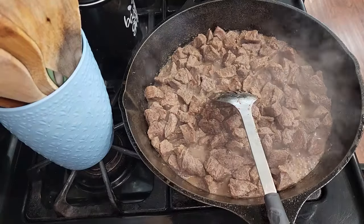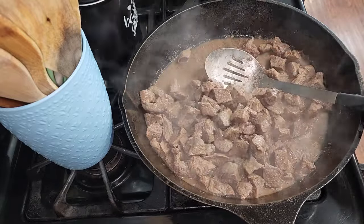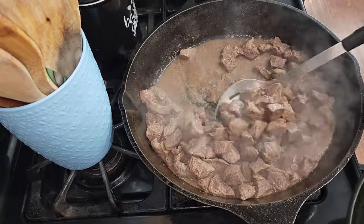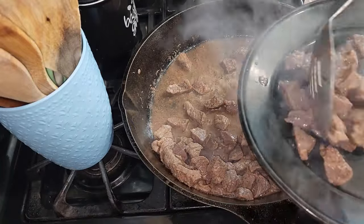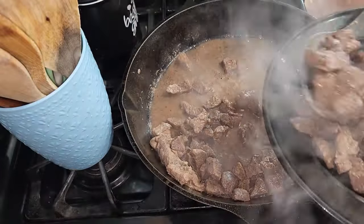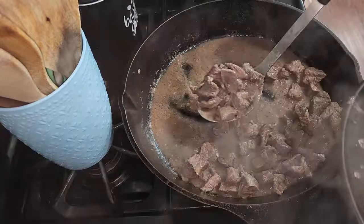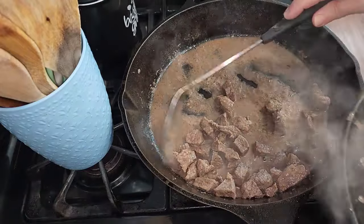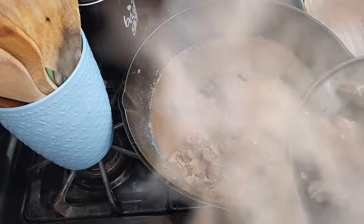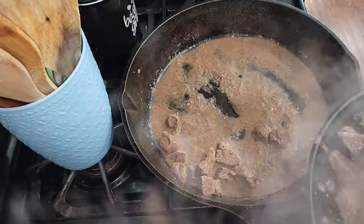Our meat is ready to go, so I'm going to go ahead and take this out and put it on a dish to set to the side. Now we're going to put all this back together once we cook the mushrooms and the onions — and we're going to do all this in the same pot, so you don't have to dirty a whole bunch of pots. The only other pot you need is for either your rice or your noodles.